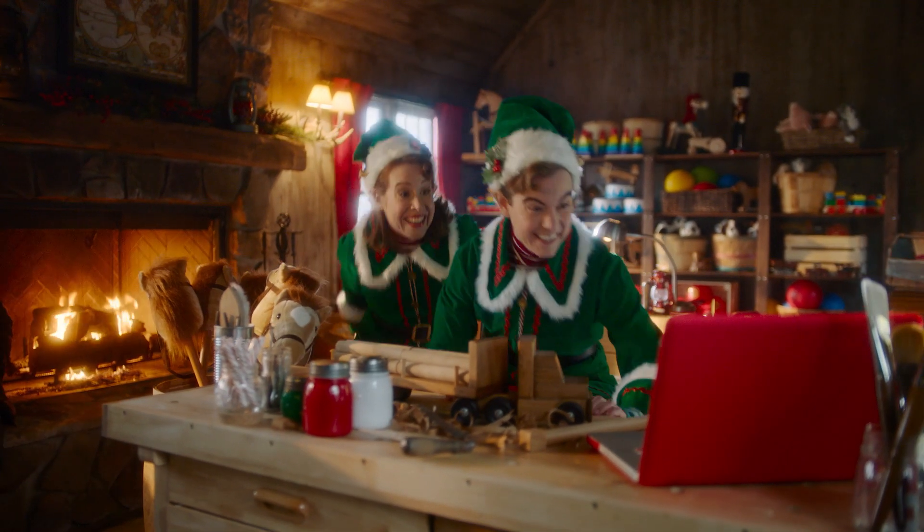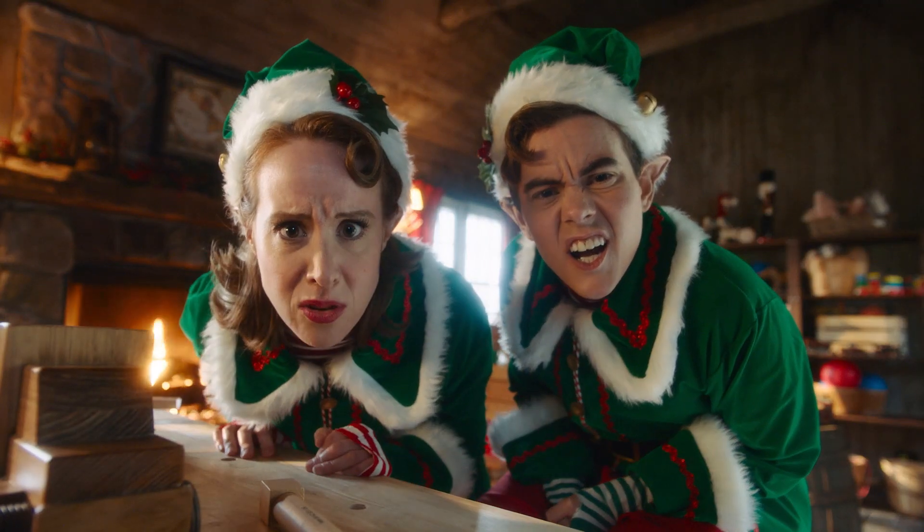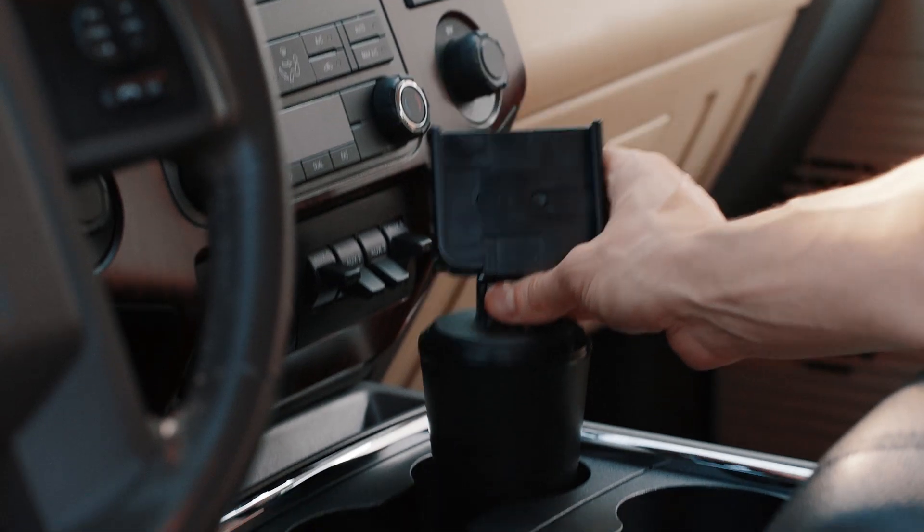Peppermint Sticks, it's the boss! I've got a zillion requests for this WeatherTech cup phone. A what phone? The cup phone keeps your phone secure and fits in virtually any vehicle's cup holder.